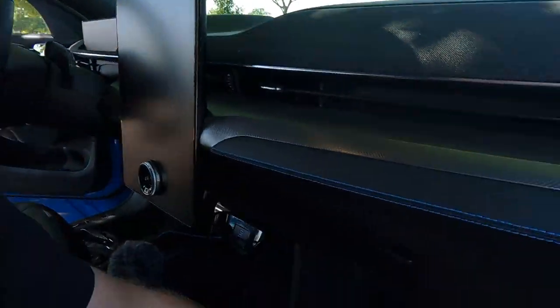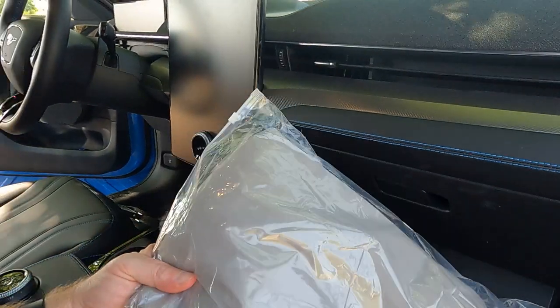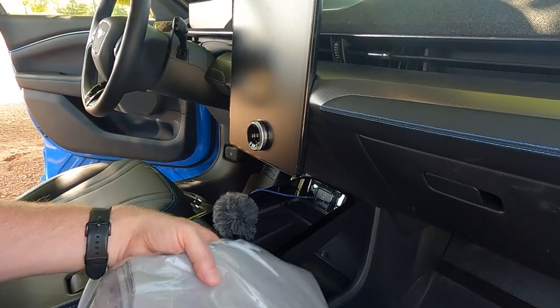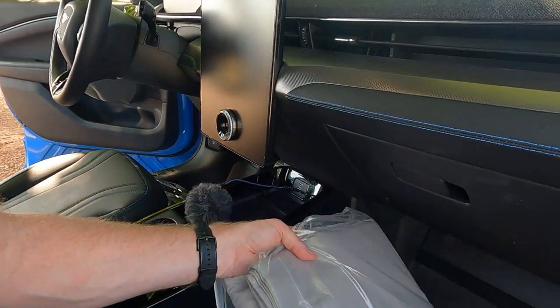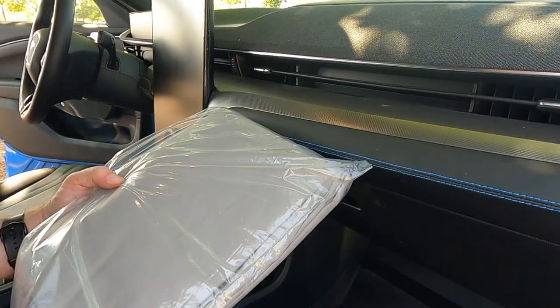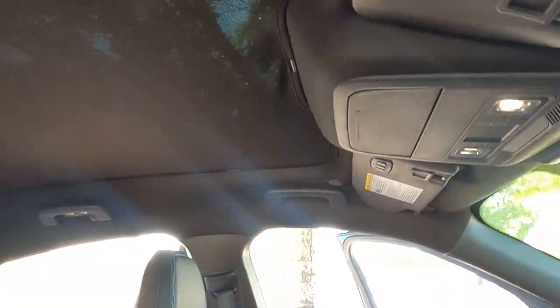They also have this — I'll show it to you real quick — this is like a very full sunscreen. I don't think I would use that except if I had the car parked outside all day, like maybe people in Phoenix might like this. Or like when we were on our vacation in Vegas and we couldn't park the car inside — this would be very useful. But let's go see how this sunshade works in the full sun.